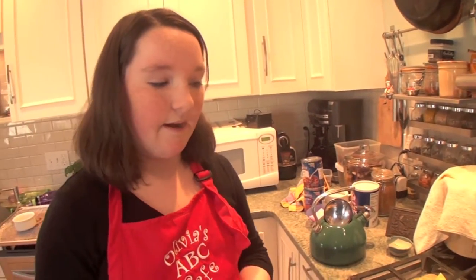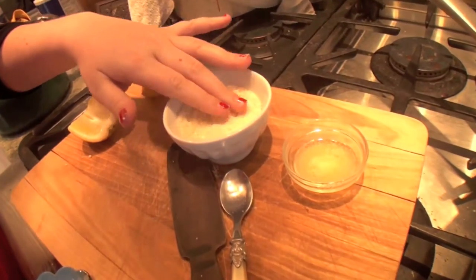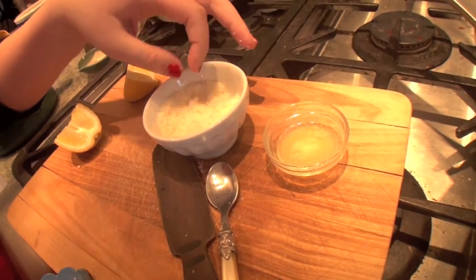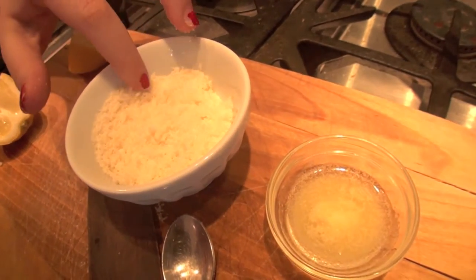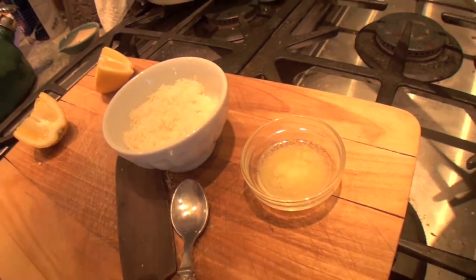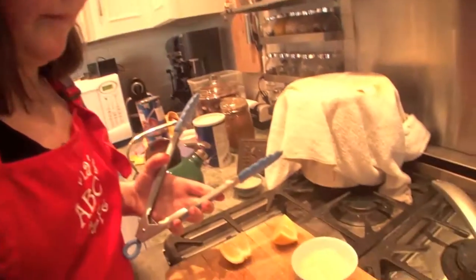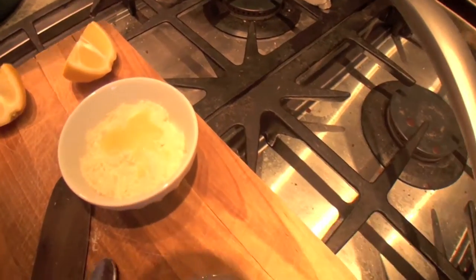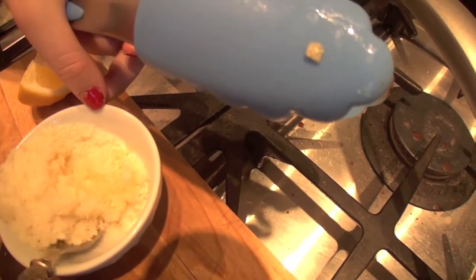I've added my lemon and garlic to my asparagus and now it's time to combine about a tablespoon of butter with my mixture of parmesan and breadcrumbs. For this mixture I added about one-fourth of a cup of parmesan and an eighth of a cup of breadcrumbs. I didn't want it to be too breadcrumby and dry — I really wanted it to be moist with the parmesan. So I'm going to add my butter and just mix it together to create a little bit of a crumble to put on top of my asparagus when it goes into the broiler.